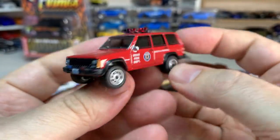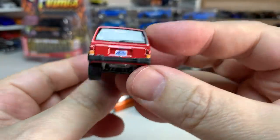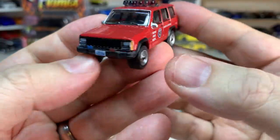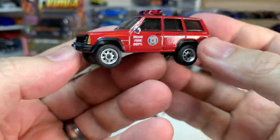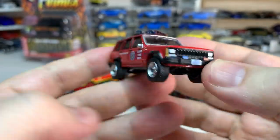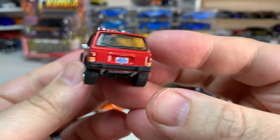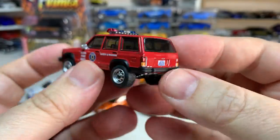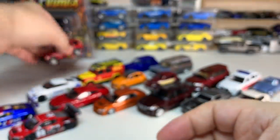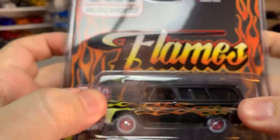Actually, once upon a time I had one of these Jeeps — I don't remember what year it was. By the time I had it, it was probably 15 years old. It was in a period of my life when I had much less income than I do currently. I had it, drove it for a little while, and then it got a flat tire one day — so I went out and bought a new car.